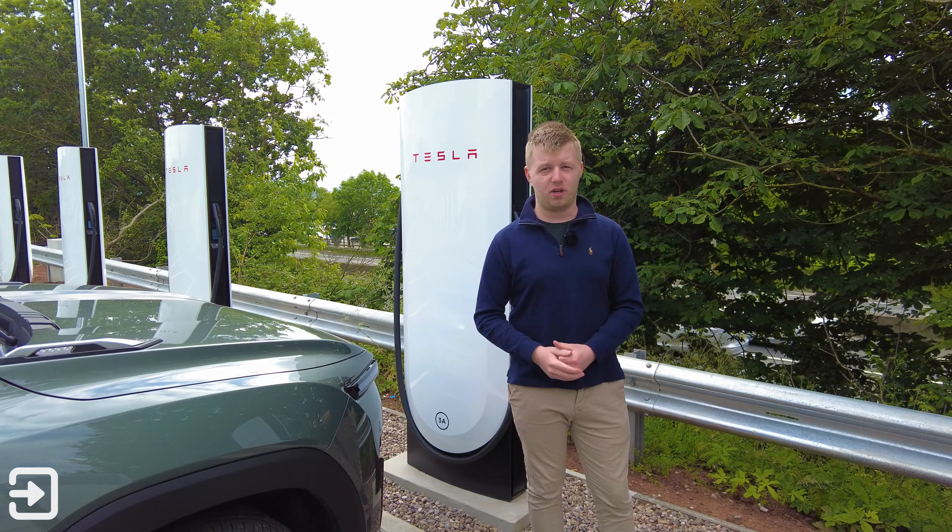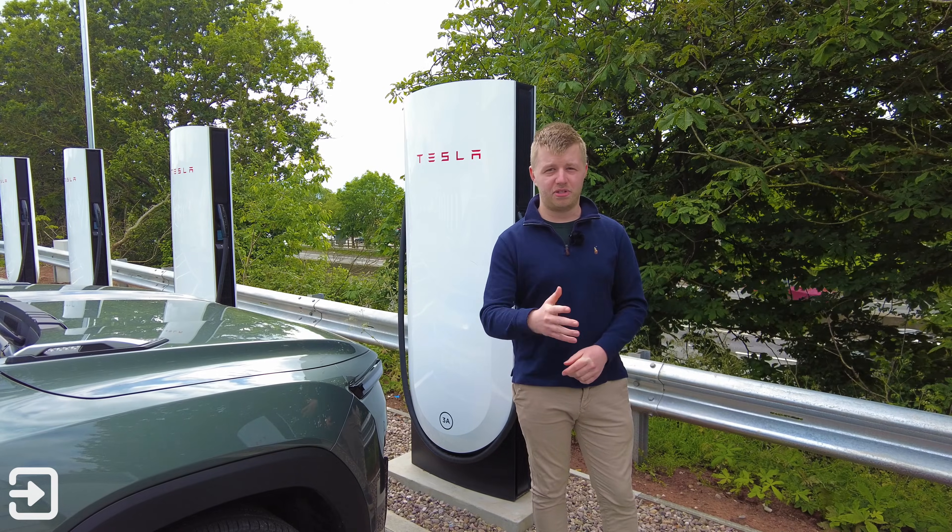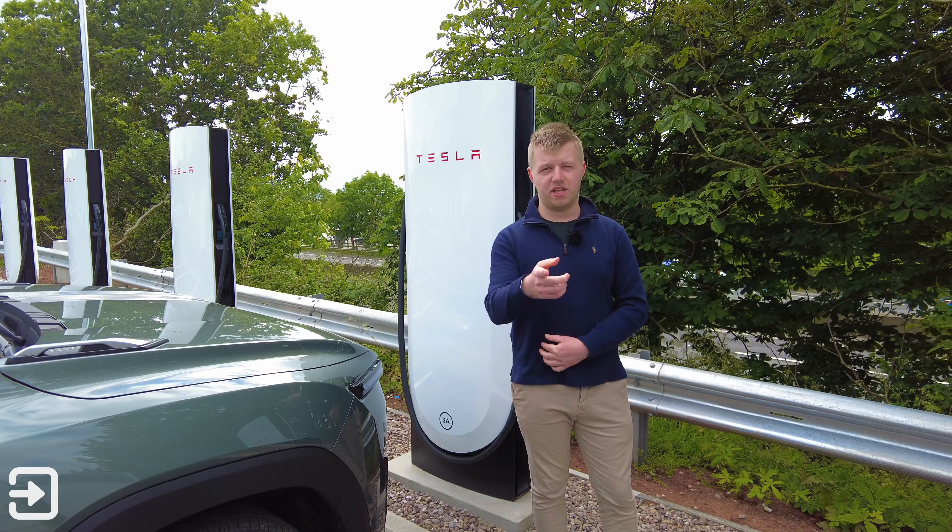So that's been a look at how to get your non-Tesla vehicle charging on a version 4 Tesla supercharger. If you like this sort of content, don't forget to subscribe to Interface Cars. My name's Alex and I'll see you again next time.